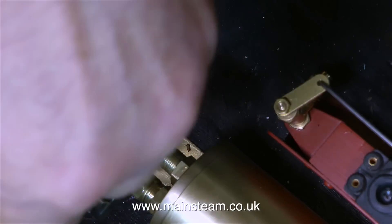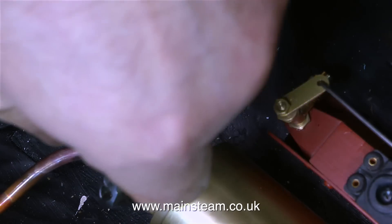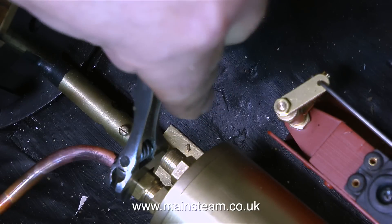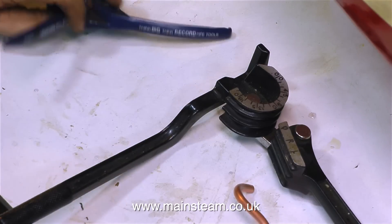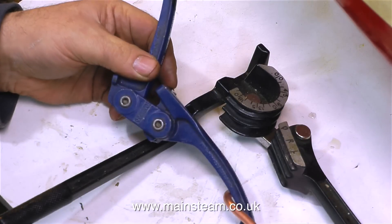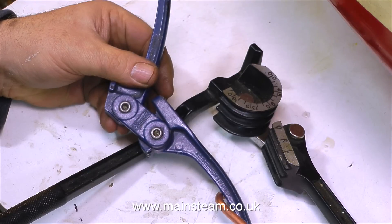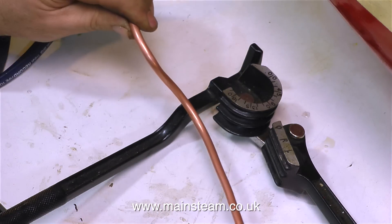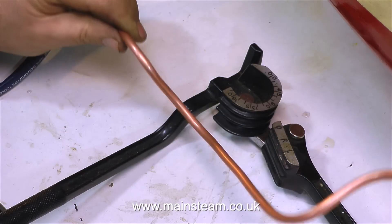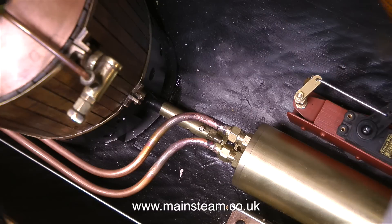Pipe runs look really neat when they follow each other round corners, and that's what I'm going to aim for with this. This clip shows me tightening the union nut on the condenser, and then I will repeat the process and make the next pipe. These are my pipe benders — the smaller ones are quite expensive, surprisingly expensive; the larger ones are not. In reality, I bend 3/16ths and 5/32nds of an inch pipe by hand, and I only really use commercial pipe benders for quarter-inch pipe and upwards.